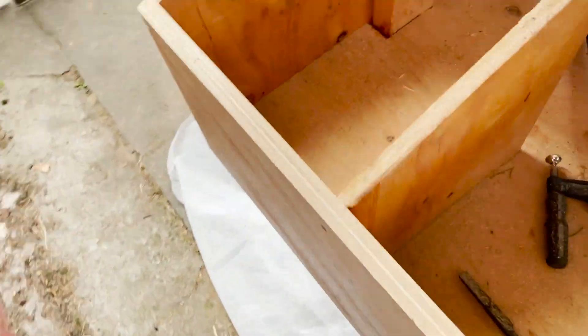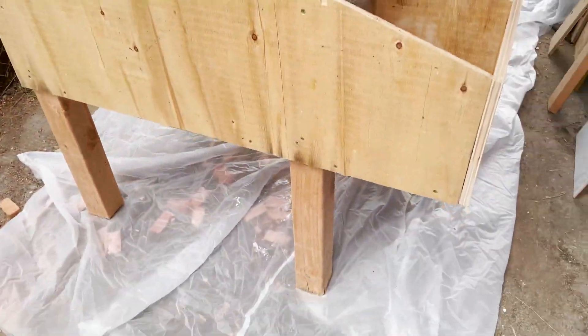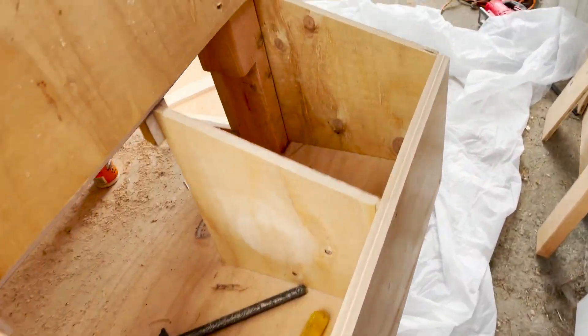About to get the door and the boxes and all the rest painted, then get the roof on, and then get all the hardware attached.